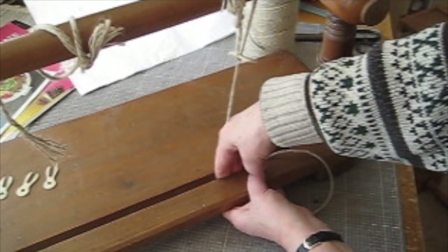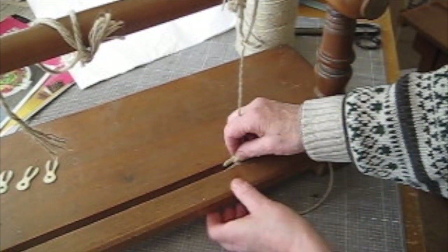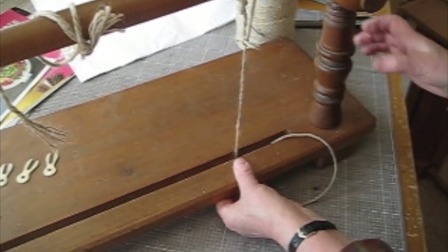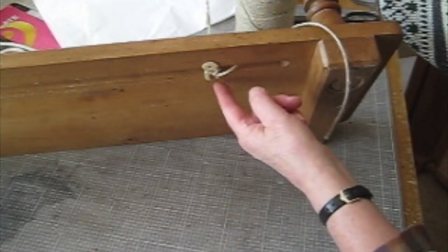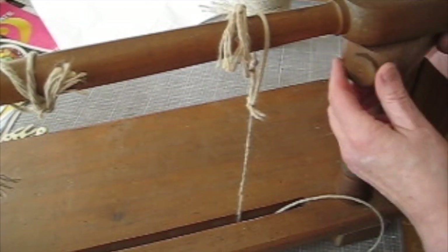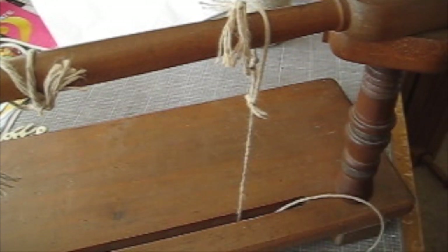Then I can twist it round. I'll just turn it up so you can see what's happening at the bottom. The key is holding the cord in place underneath, so that it's absolutely taut here. If you alter the screw, you can loosen it, but generally you can tighten it. For a big book, I would do that all the way along.